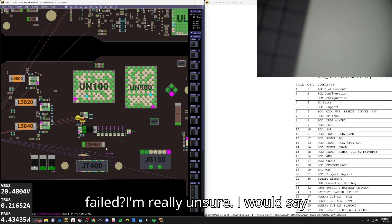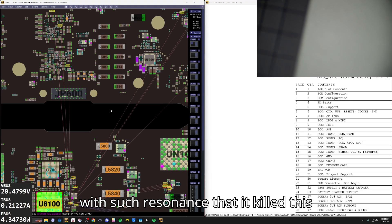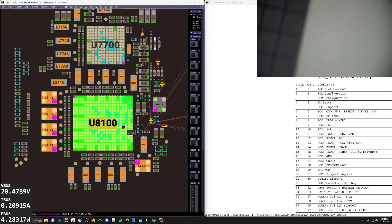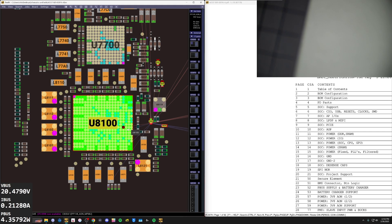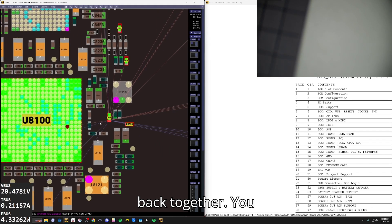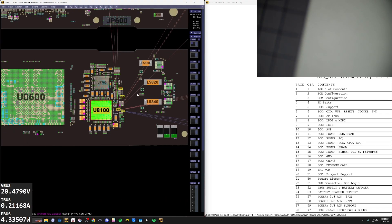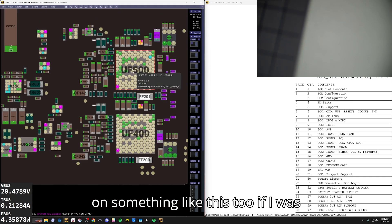Why this failed? I'm really unsure — I would say this person just got unlucky. Some kind of electrical interference, a charger issue, a battery issue perhaps — I really am not sure why this would fail. Those little hook tweezers are really nice for getting a chip out like this without disturbing the area around it, because it's just so close to a bunch of other stuff. Even on this board, the area around these chips is pretty dense — I would use those on something like this too if I was pulling them off.